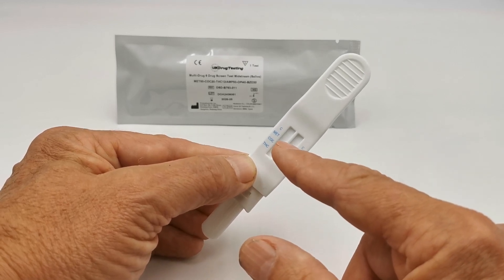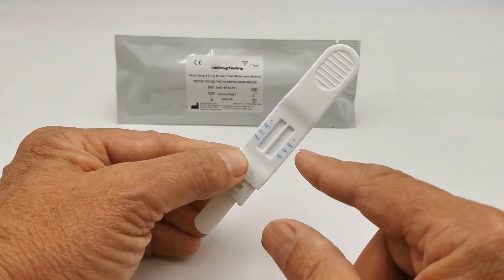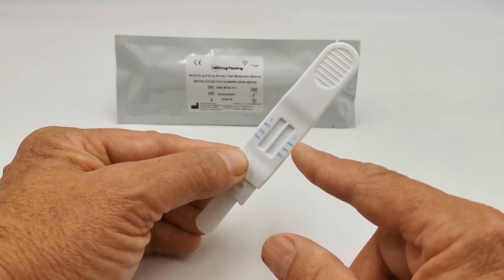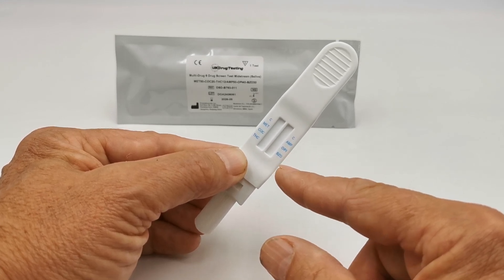The left-hand column screens for methamphetamine, cocaine, and cannabis. The right-hand column gives you a control line and test lines for amphetamine, opiates, and benzos.